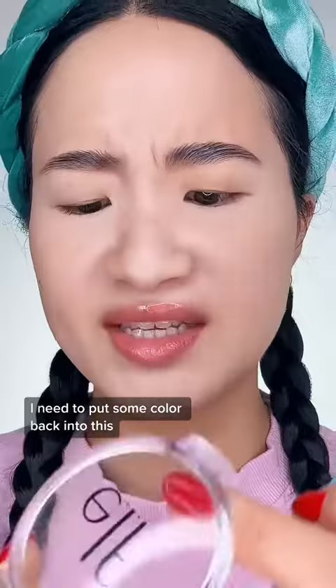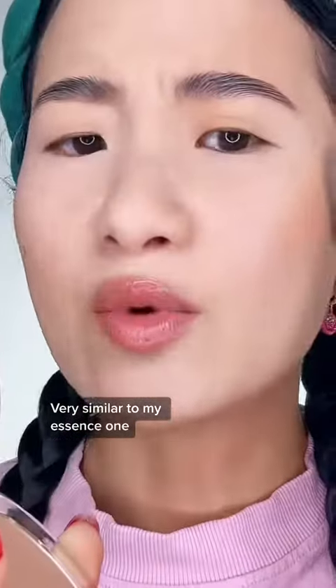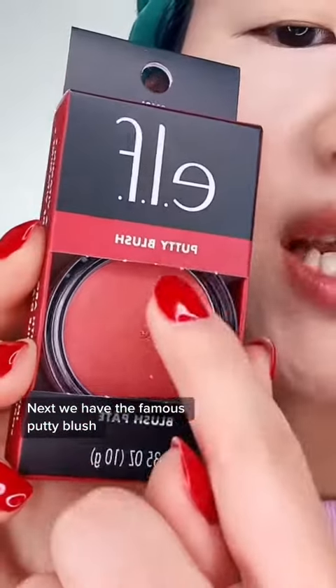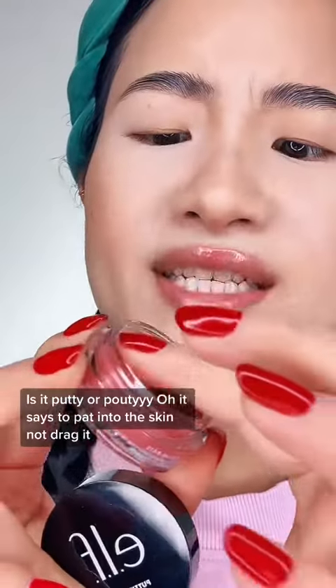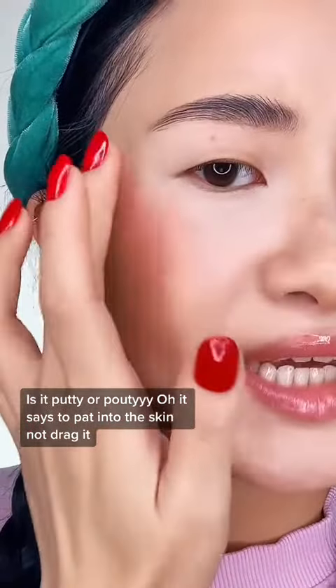Next, we have contour. I need to put some color back into this ghostly face. Not bad, not bad. Very similar to my essence one. Next, we have the famous putty blush. Very pretty. Is it putty or putty? It says to pat into the skin, not drag it.